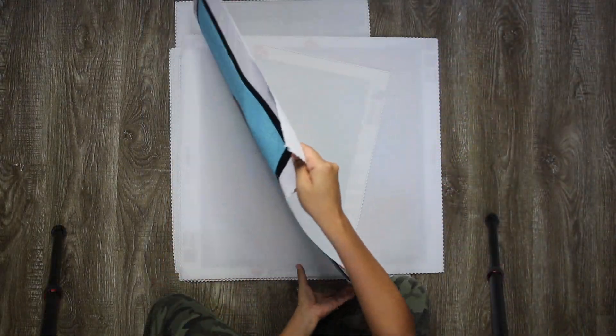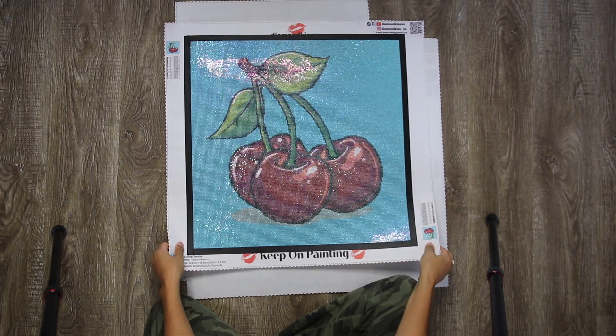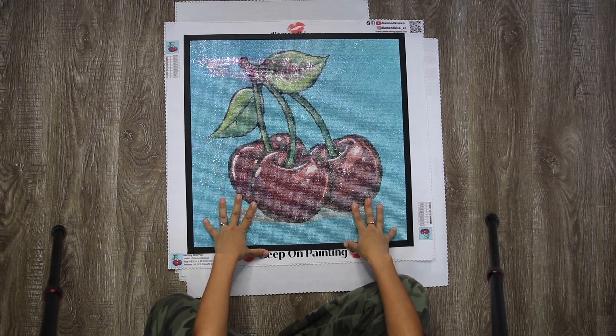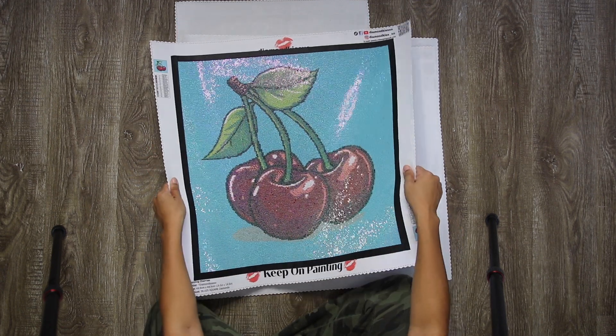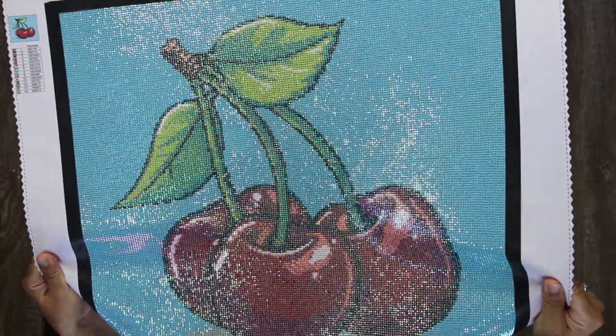The next canvas was the best seller up until the drop after this. This is Dazzling Cherries, and this is 100% AB drills. It measures 50 by 50 and it has 14 colors. All AB drills.